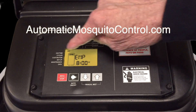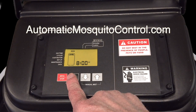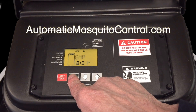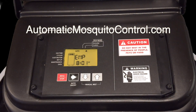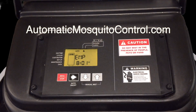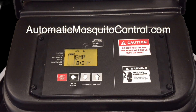First thing we'll do is set up the operational mode. You do that by hitting the green button — it goes from off to remote only, then to auto every day. If you only want the system to mist on certain days you can go into auto custom and set which days you want it to mist. Most people just cycle the green button and leave it in auto every day, but you're more than welcome to go to auto custom and set the days of the week.